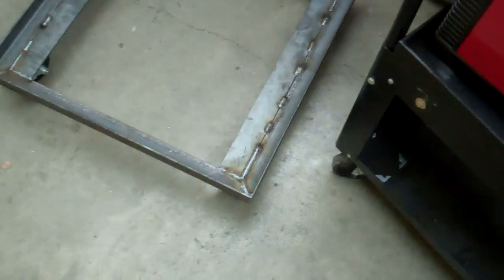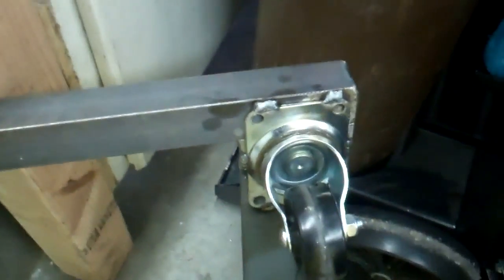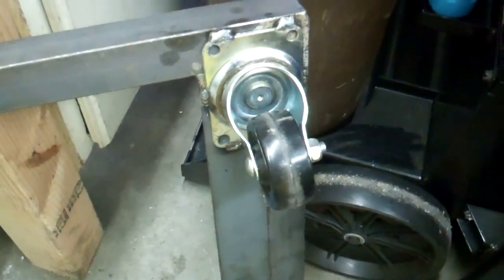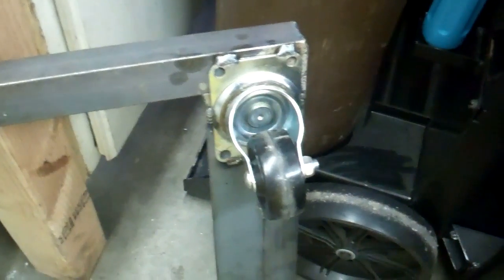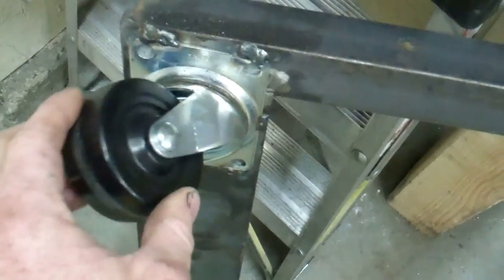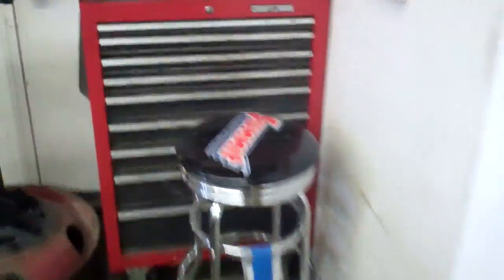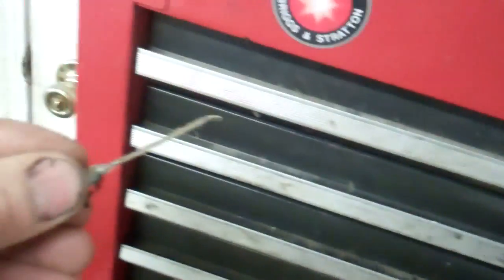I'm not going to buy a stand at Harbor Freight. I want to build a quality American made one myself. I always put casters on everything because I don't have a lot of space here, so I've got to be able to move all my stuff around. These casters that you buy at Home Depot and Lowe's never have any grease in the bearings, so I always take one of these needles that you put on the grease gun and grease the bearings good.